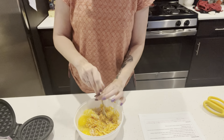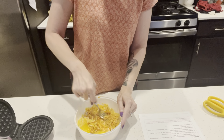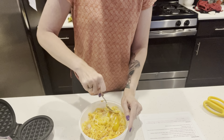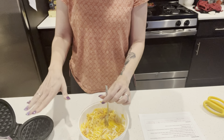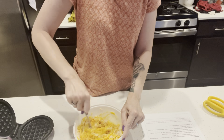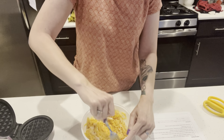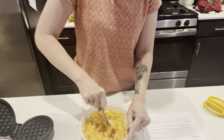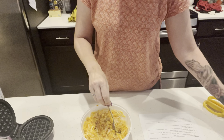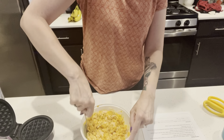While you are mixing it, turn on your little mini Dash — that's what we use to make chaffles. When I'm doing dinner for the family, I've been looking at those Dash makers that have four. Tonight is a night I really wish I could be making four at a time instead of one at a time. You'll want a spray nearby to help keep things from sticking, and some extra cheese to put on the outside to help crisp it up.